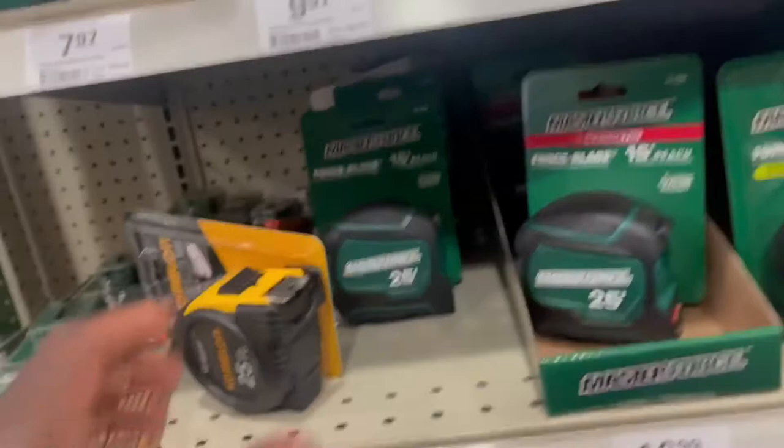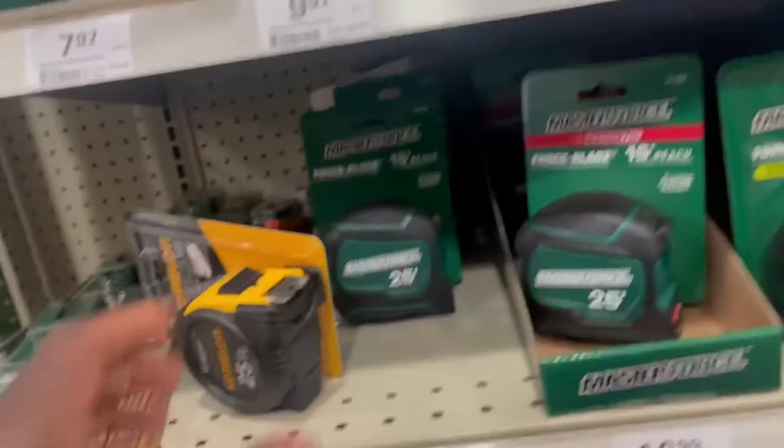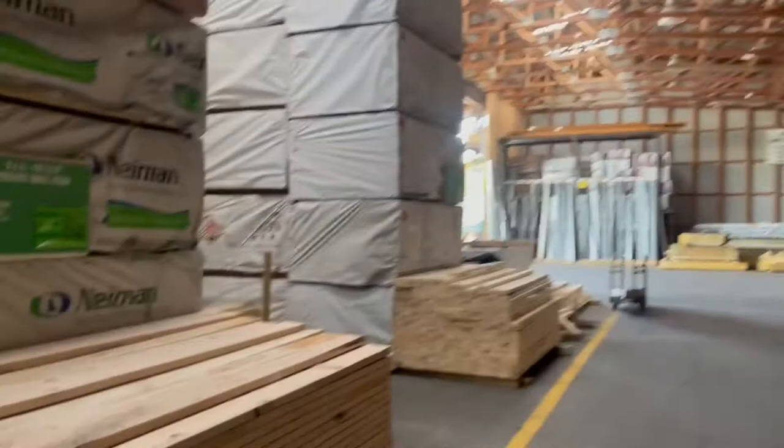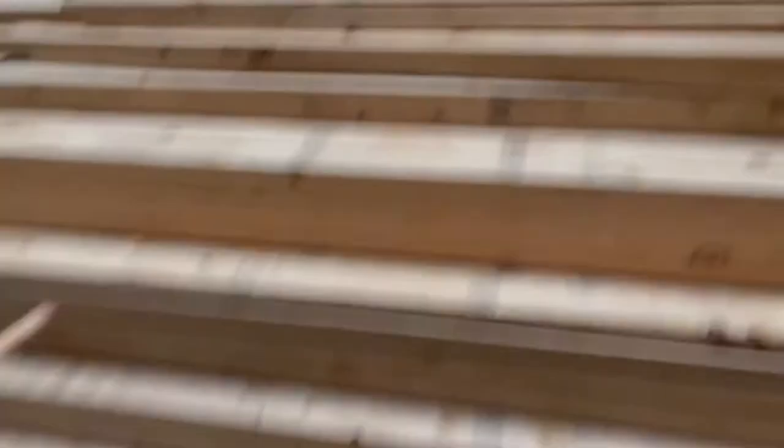We're getting ready to run into the hardware store, grab some two-by-fours and other supplies we're gonna need to get these frames done. I have to make a frame for each one of the kids, so I need to make around eight frames. I'm in the store now and I forgot my tape measure, so I'm about to borrow one of theirs. I'll just grab one of these tape measures and get to the two-by-four section.